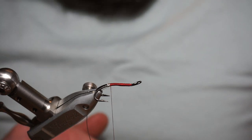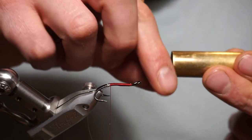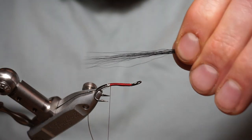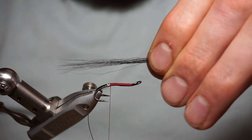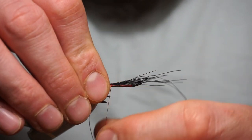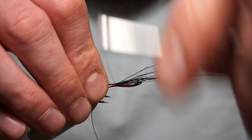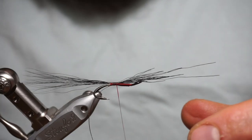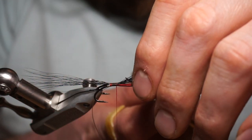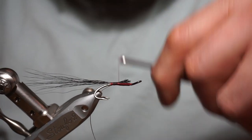Bucktail for the tail today — black bucktail in the stacker. Get it all level and tie it in. I like a long tail on mine, like twice the length of the hook. The bucktail should be cut on a slight angle at the front — that helps finish your fly off and helps things taper off towards the front of the fly.